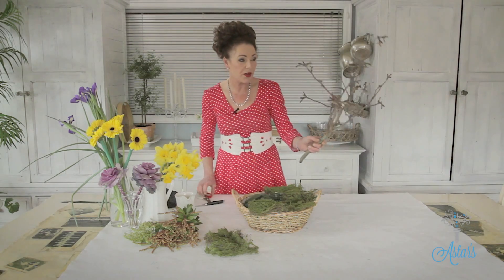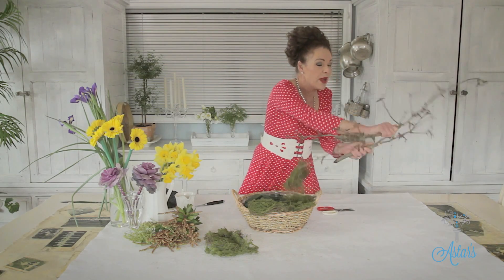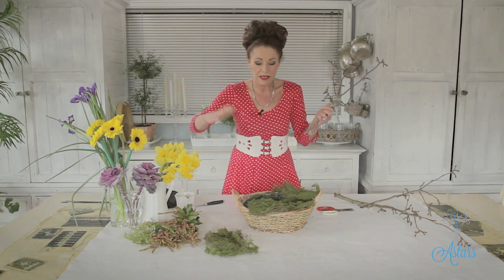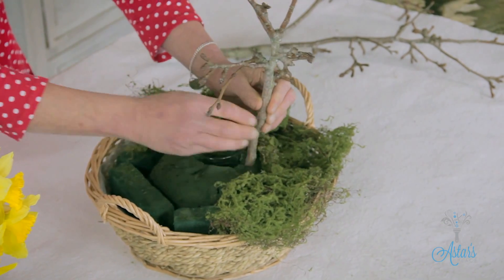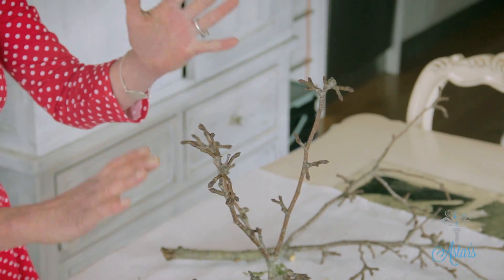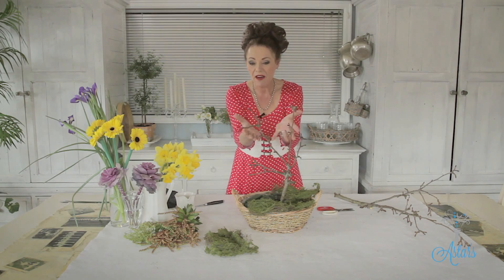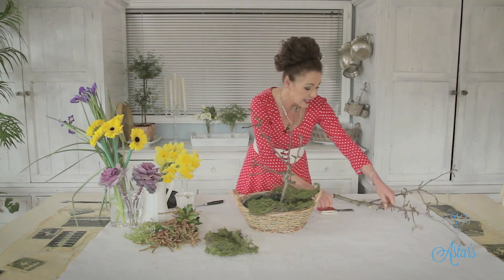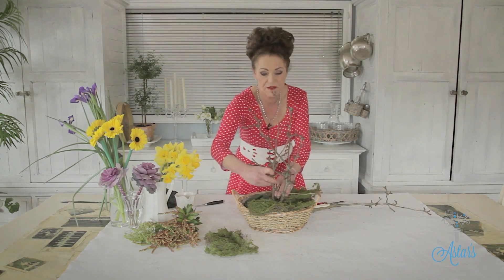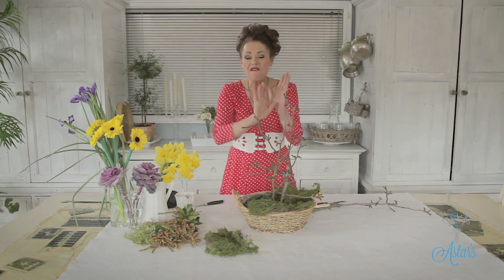I've also got this branch off my pear tree, which I love, so I'm just going to cut that. This is the type of arrangement that, once you've got it set up and in place, as the spring flowers die off you can just replace them because you're going to have your main structure. The other reason I love to use the pear tree at this time of year is that if I keep this in a warm place and water it well, the blossom will start to come on — I really love that. Even an arrangement with just a few branches and a few flowers around the bottom is fantastic. I want this to be rustic and representational of the garden, bringing the garden indoors.